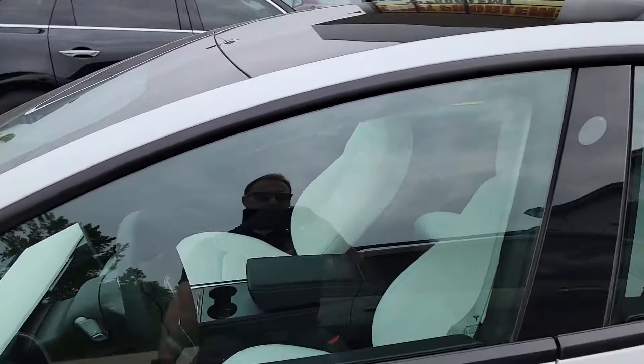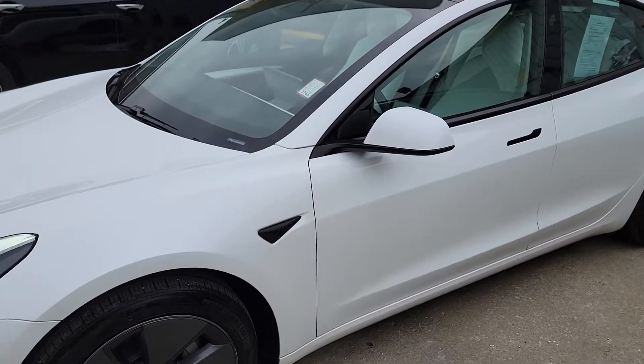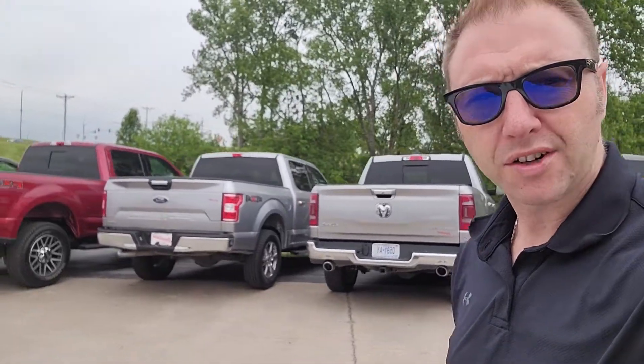So that's how you lock and unlock a Tesla. Thanks for watching the video, and you guys have a great day. Like, comment, and subscribe. Thanks for watching the video, and you guys have a God-blessed day.